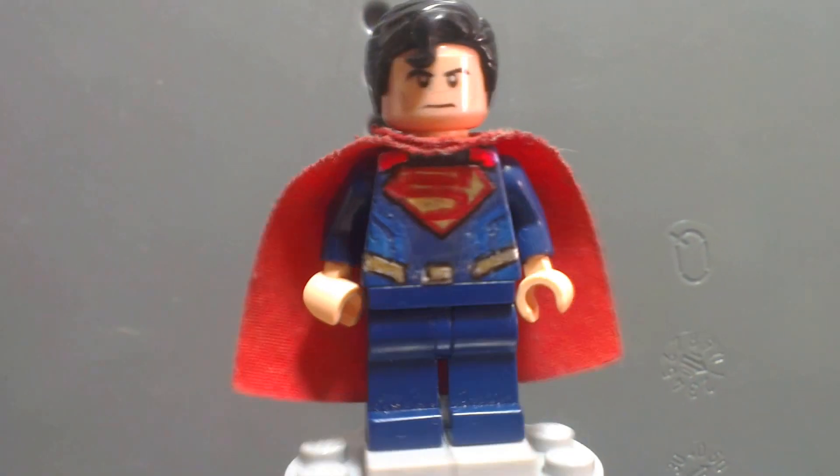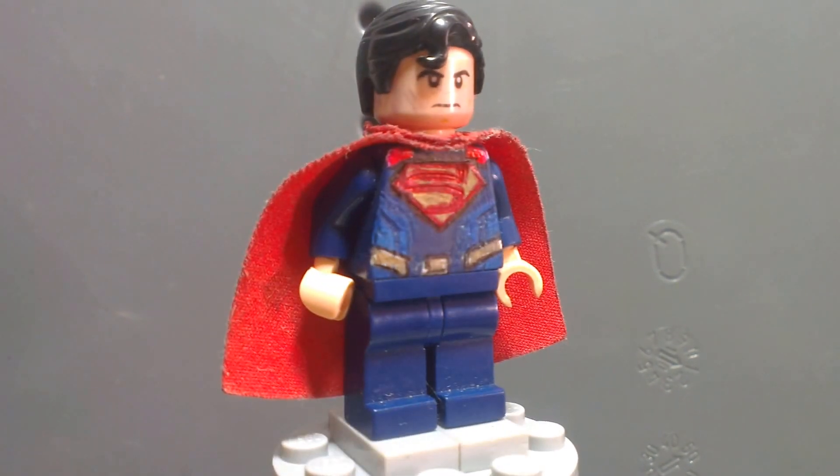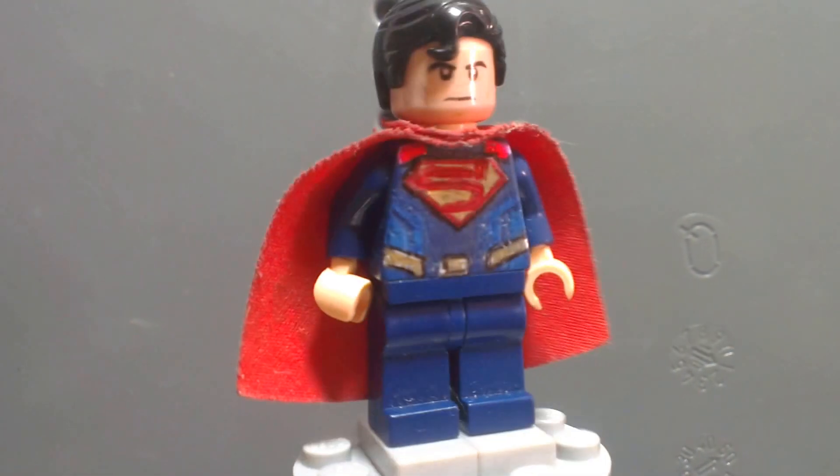What's going on guys, Amazing Lego Blockers here, and today I'm going to show you guys my Lego custom Batman V Superman: Dawn of Justice Superman. Pretty awesome title I guess.